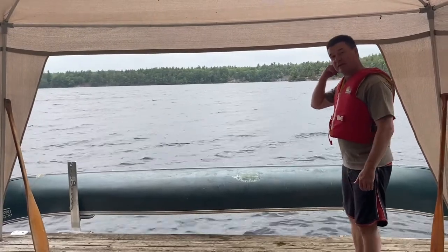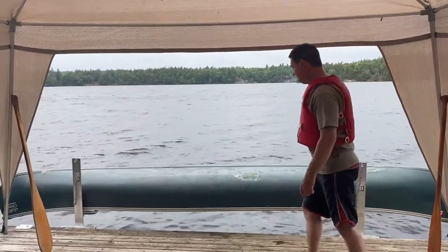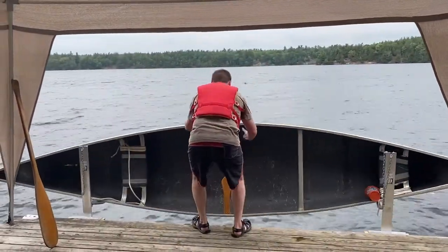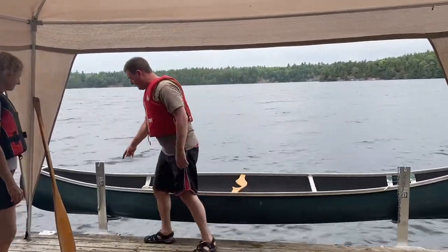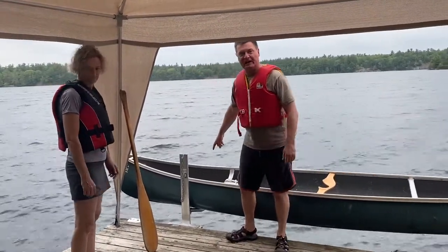We're going to flip the canoe over and then my assistant's going to come and we're going to lower it down into the water. You can see that was fairly easy. The Kaya arm is going to sit just a little bit in front of where the seat is when someone sits down.